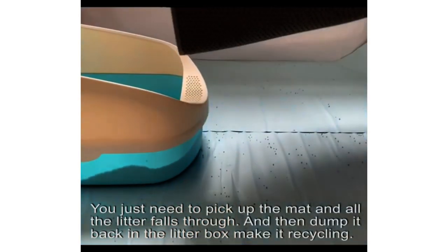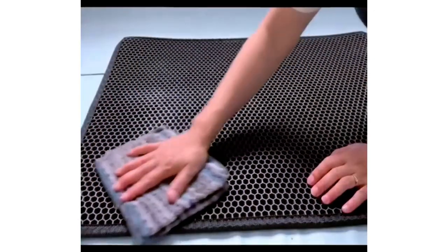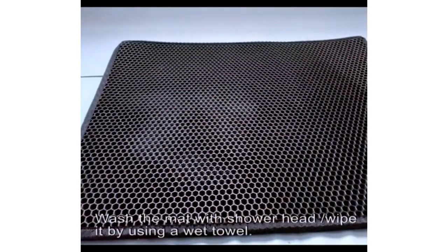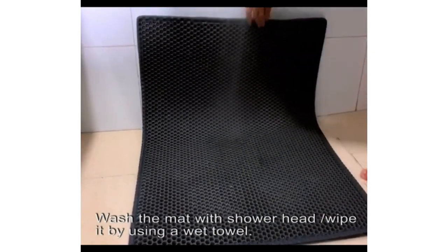The durable and well-made construction ensures its longevity. The good size and design of the mat provide enough space to catch litter. While it helps contain most of the litter, it may not catch 100% of it.